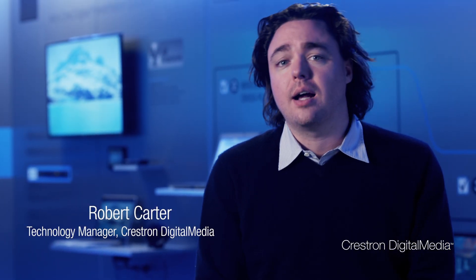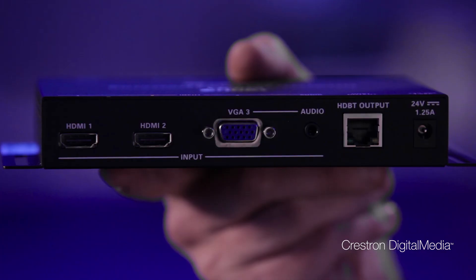Hi, I'm Rob Carter. I'm the technology manager for Crestron's Digital Media. I'm here today in the Crestron Experience Center in Rockley, New Jersey, talking about the HD MD400CE. It's a simple HD extender with auto switching and no programming required. Check it out.